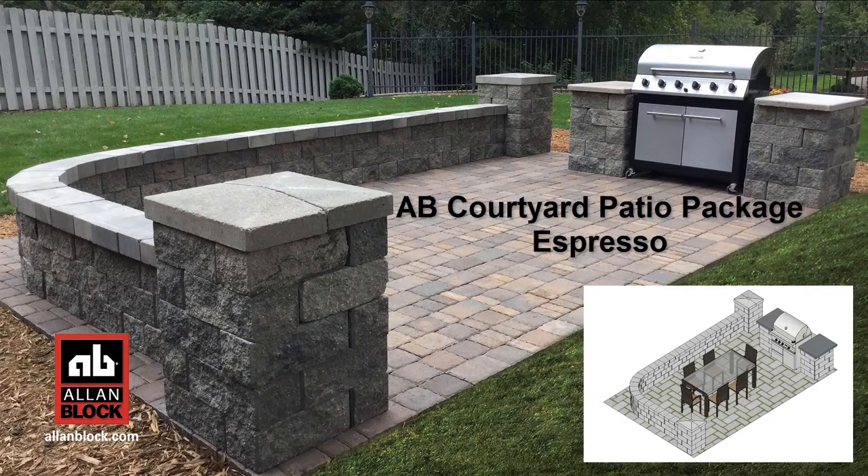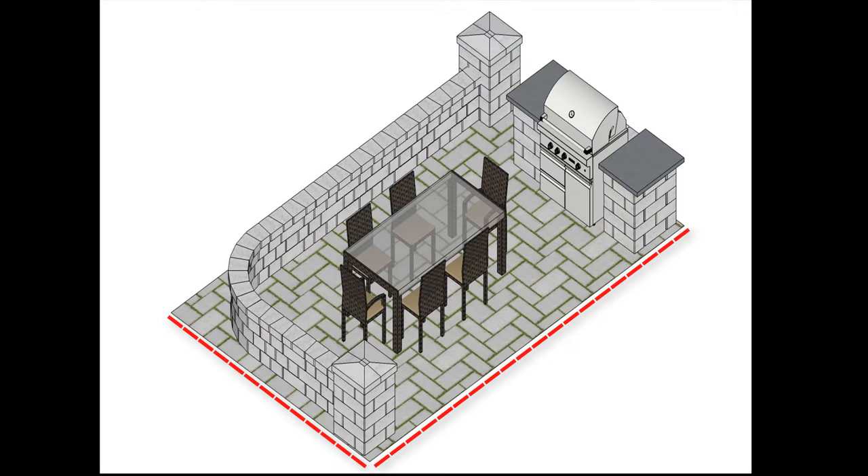AB Courtyard Patio Package, Espresso. This patio package will fit on a 12 by 19 patio. These basic instructions can be modified to fit a different patio size.